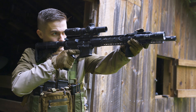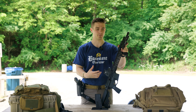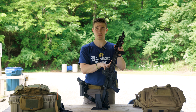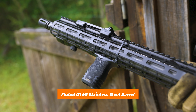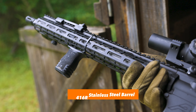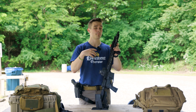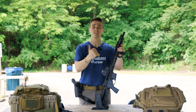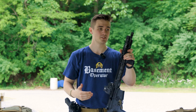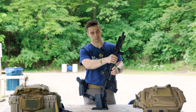The 223 Wylde chambering is supposed to be a little bit more efficient, and that's the extent of what really matters there. But this upper receiver has some other stuff beyond just the chambering difference. It has a fluted stainless steel barrel — I think the steel is 416R. Some of the benefits of it being fluted: weight reduction, that's one of the bigger benefits. One of the cons is it might heat up a little bit quicker, but it does look pretty sweet even though you kind of can't see it because of the rail.